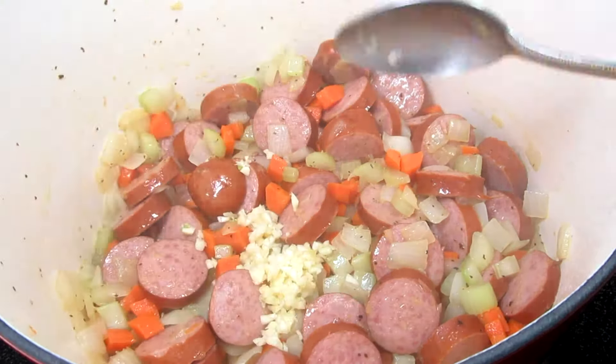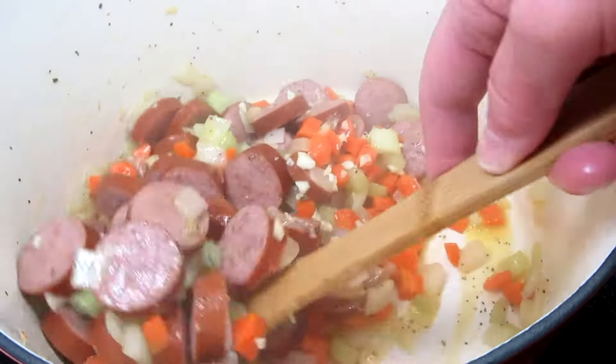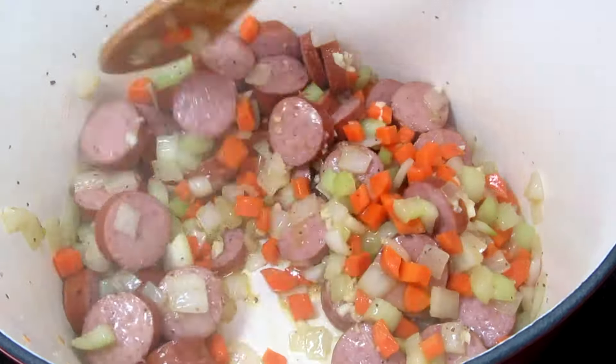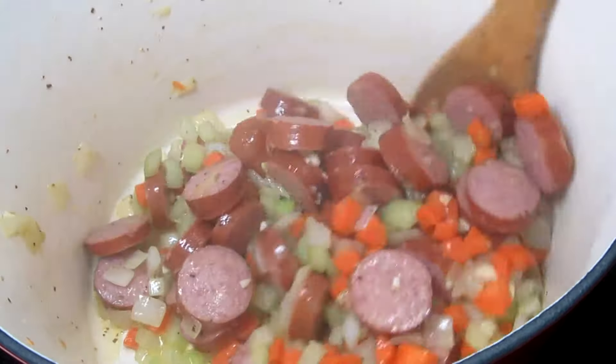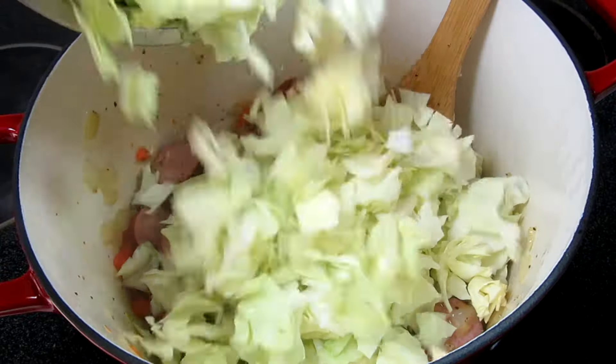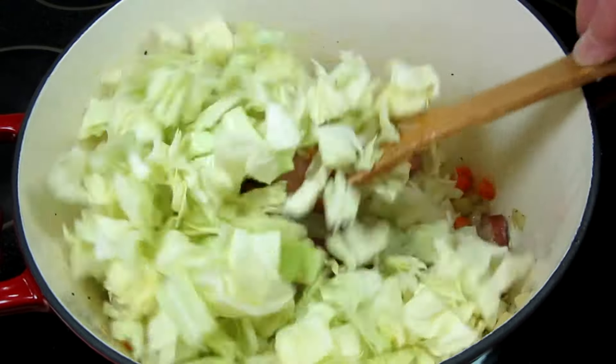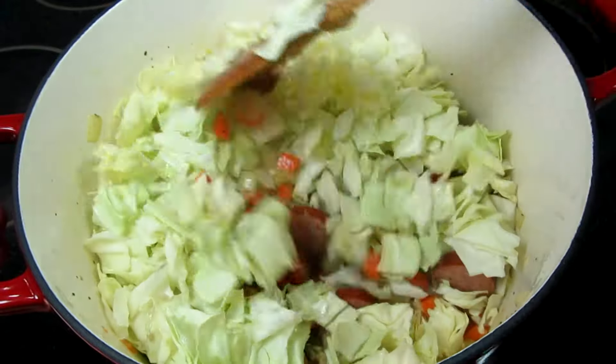Adding in two cloves of minced garlic and cooking and stirring for another minute. This is four good cups of diced cabbage and the cabbage will cook down a good bit. I don't know about you but I like any kind of soup with cabbage. Giving that a good toss.